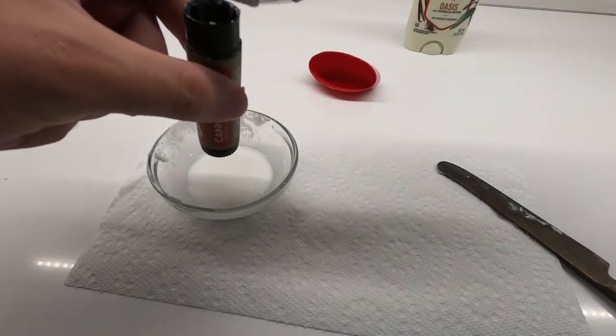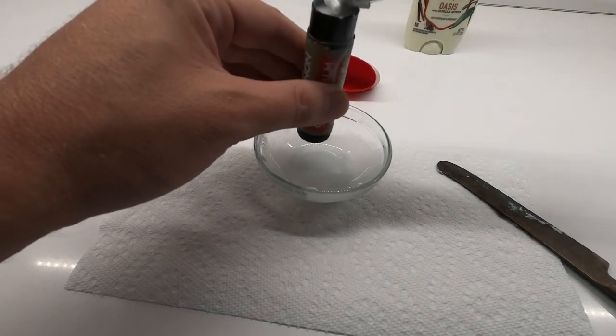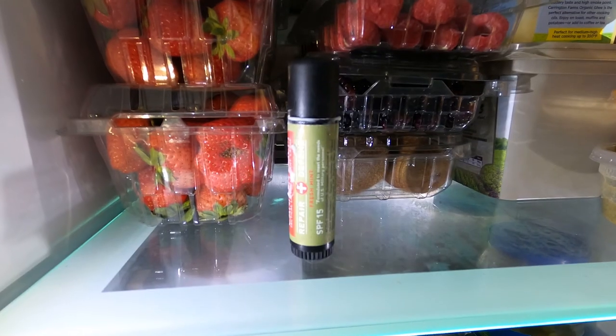A lip balm container, whatever is a more efficient way to go for you — and that's it. Just let it firm up; you can even put it in the fridge if you want it to firm up a little faster. And there you go, you've got a more efficient deodorant container.